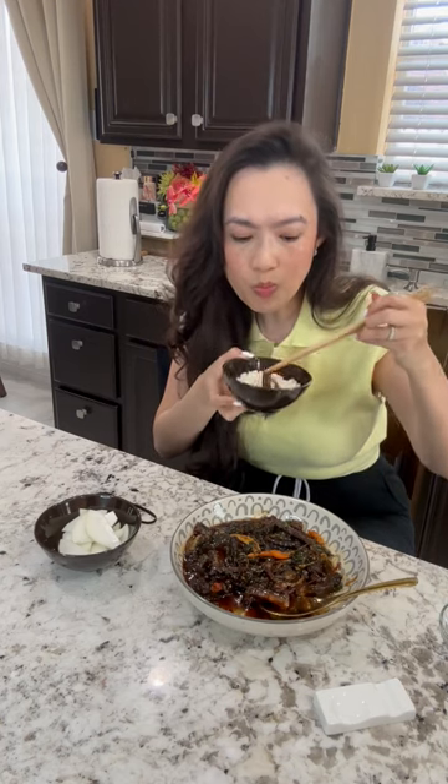Let's eat. Look at this gooey sauce. You see how thick it is? There you go. It's really good thick. Put some sauce on. Mmm. Sweet, salty, savory, gooey.